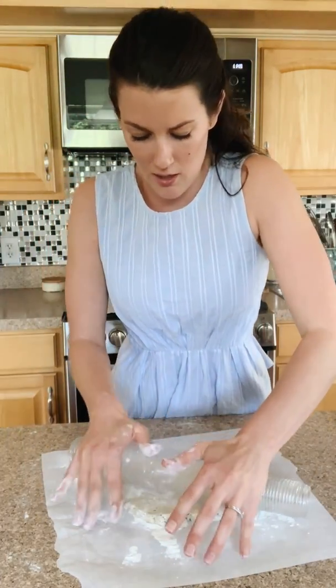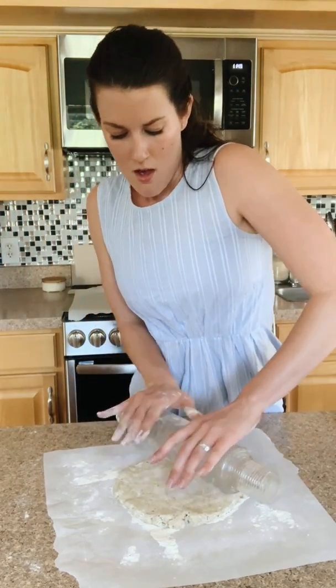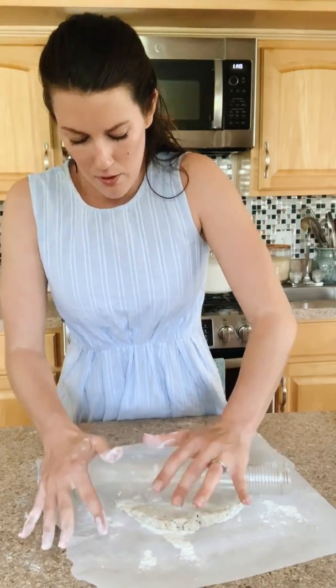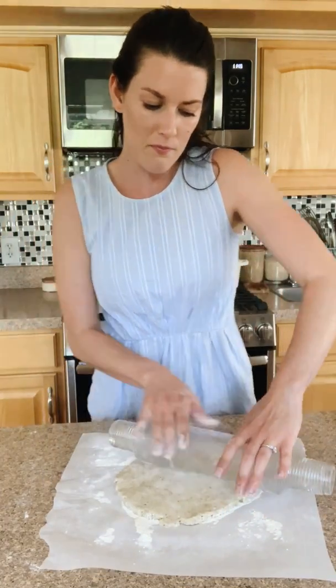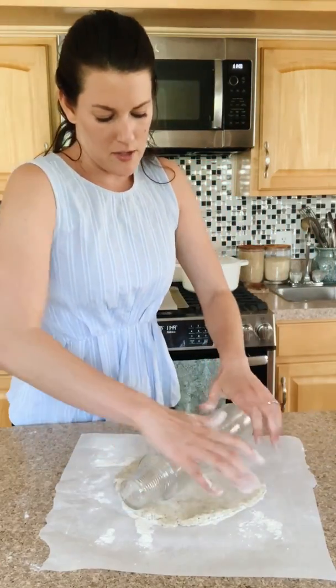My oven preheated to 375 degrees. For pie dough, super easy — I like butter. A lot of people use shortening, but I don't use any shortening in my recipes. I like butter and coconut oil, but I think butter is best.